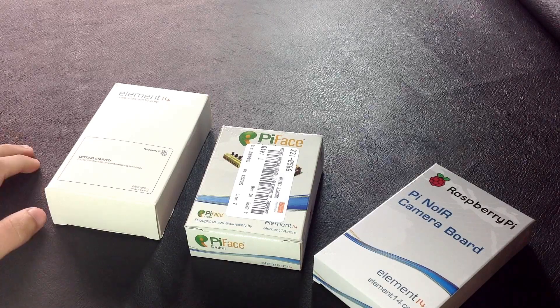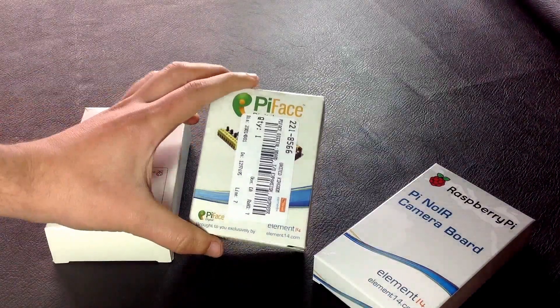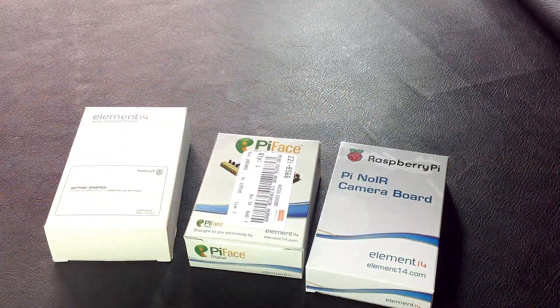Hi, this is just a quick video showing a couple of products I've received from Element14. It's a Raspberry Pi, a Pi Face, and a Pi camera. So let's start unboxing the Raspberry Pi.